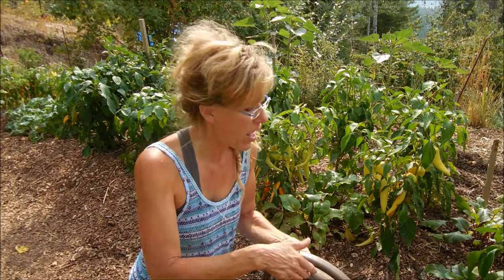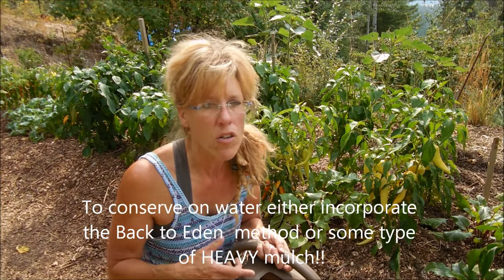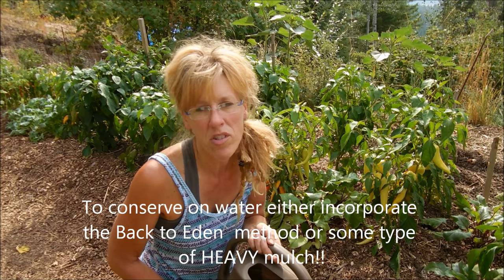I really want to advocate for having some type of organic mulch on those peppers. As you can see, we do the Back to Eden Garden method — we have heavy wood chips on our peppers. And you know what? Three days of watering throughout three months. That's no lie. Having a heavy cover like that really eliminates the need to water. Water is such a precious commodity, so be smart — when you put that plant in the ground, think about doing the Back to Eden method or some type of heavy mulch. It's going to save a lot.